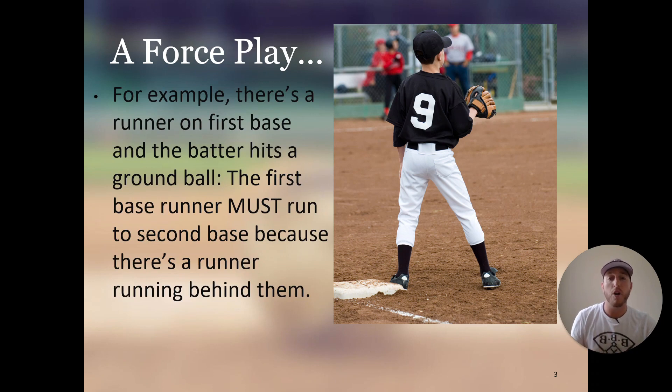For example, there is a runner on first base and the batter hits a ground ball. The first base runner must run to second base because there's a runner running behind them. That runner on first has to run to second because there cannot be two people on one base at a time. There can only be one person occupying a base at one time.